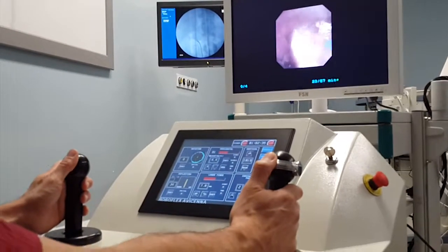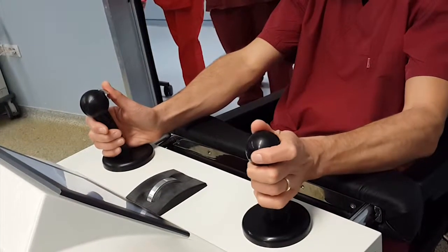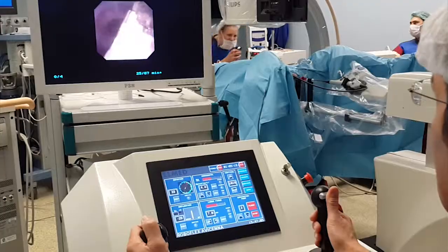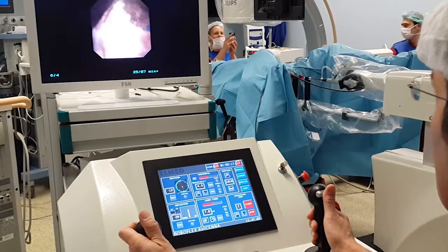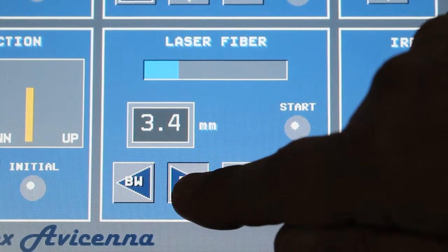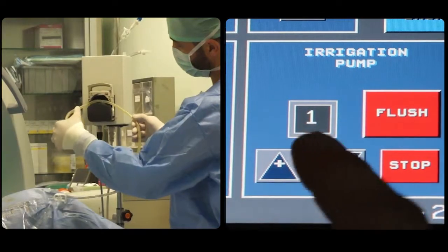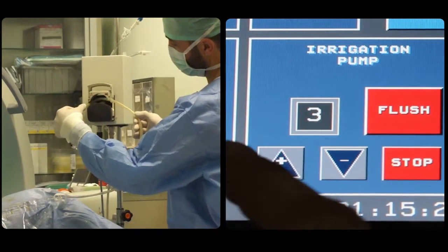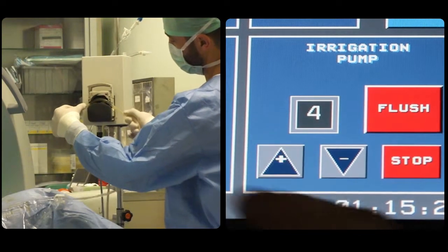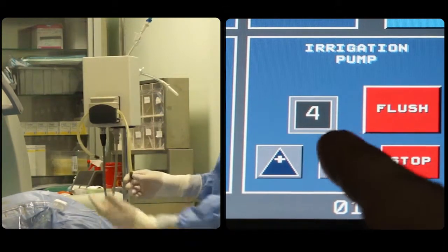Once the stone is visualized endoscopically, intracorporeal laser lithotripsy can be initiated, preferably aimed at dusting the stone through precise rotation and deflection of the scope. The laser fiber can be remotely moved in and out. The integrated water pump can also be adjusted to increase or decrease the flow rate for optimal endoscopic vision. It is also possible to produce low-pressure flushing.